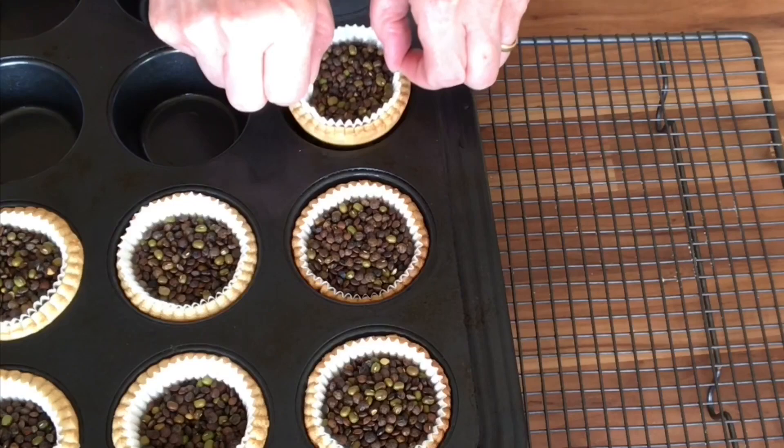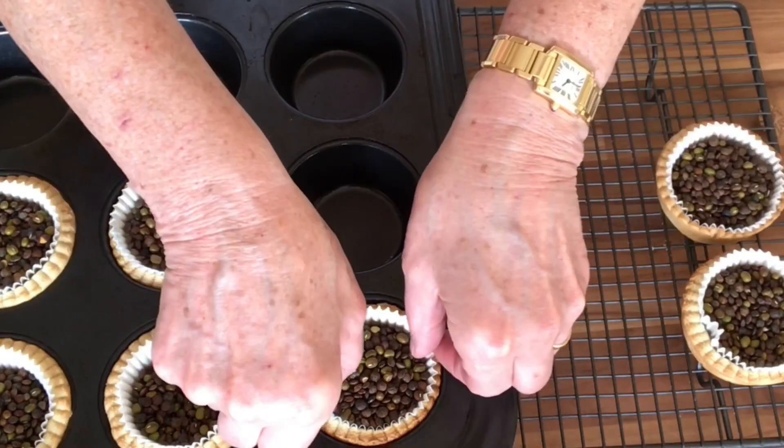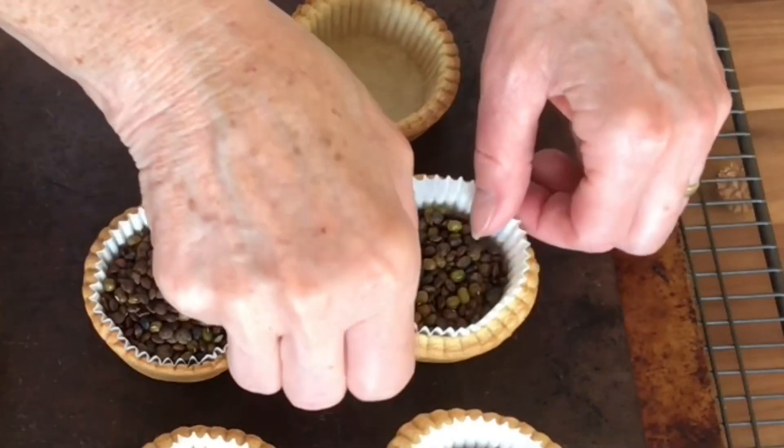whilst they're still hot I can lift them out of the muffin tin using the paper case — can you see? — and then when they've cooled a little bit, that paper case will just lift out along with the lentils.